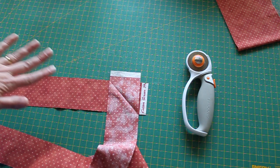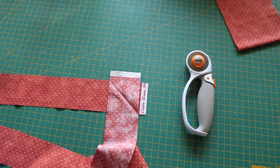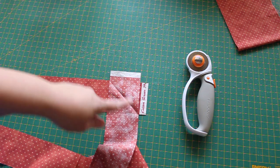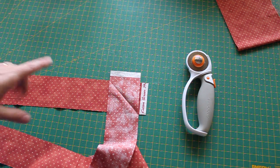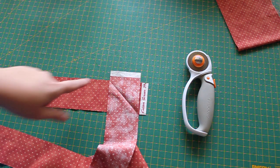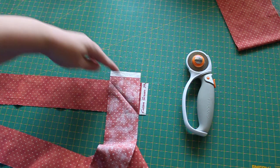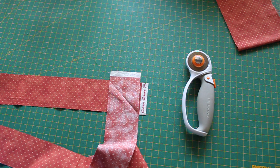Now I'll take this to my machine. You could do this on the Sweet 16, but the Sweet 16 is really designed to sew through more than two layers of fabric, so it can be a bit tricky to join that seam on the Sweet 16. I would just take that to my Husqvarna Sapphire and join all of my strips of binding on that machine. Then I'll come back, trim off the excess fabric, press that seam open, and I'm almost ready to sew my binding down.